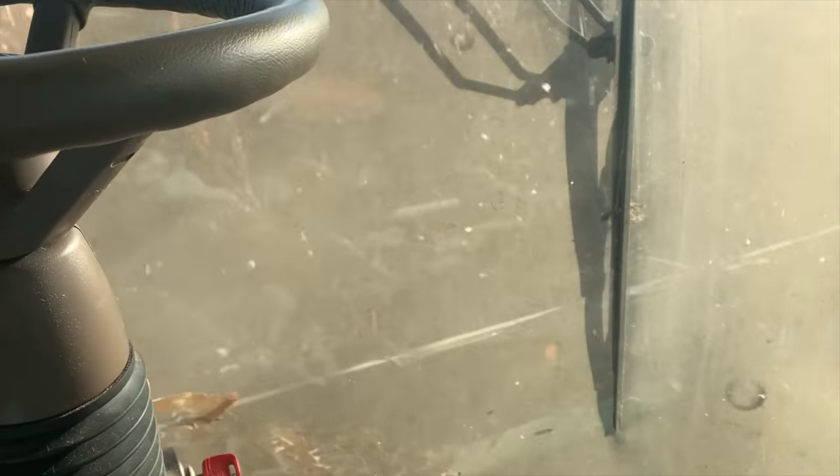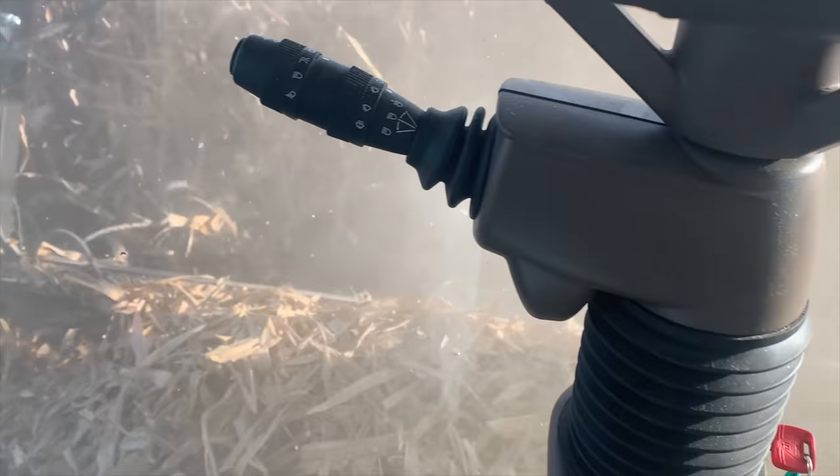It's working — the combine is back up and running. This is why things get broken: I can't see a thing down there, and I think the camera doesn't do it justice — I cannot see what's going on. But this is the actual thing that broke, and it's actually working now. That's good.